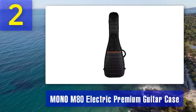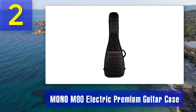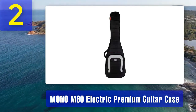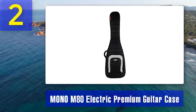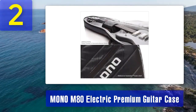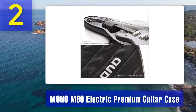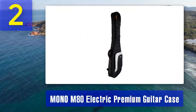Coming in at number 2: Mono M80 Electric Premium Guitar Case. The Mono M80 is a high-end option designed for serious guitarists who demand the utmost protection and quality. One standout feature is its patented headlock system, which suspends the guitar's headstock and neck within the case, preventing impact on the headstock during transportation and eliminating the need for bulky neck braces. The exterior is made from water-resistant sharkskin material, adding durability and giving it a modern, professional look.